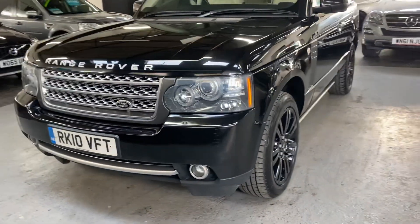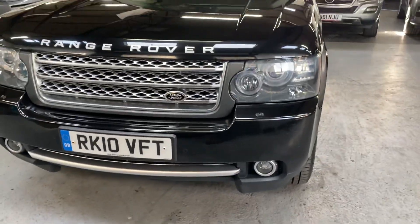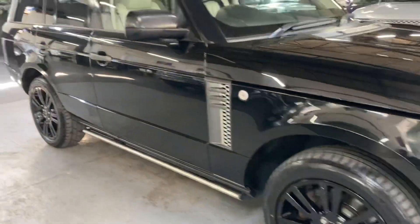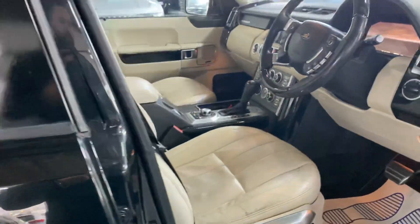It's got the design pack, so you get the slightly different front and rear bumpers as you can see there, and a different front grille. It really looks nice in this colour combination — I think it suits the car really well.